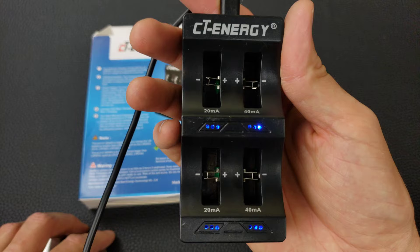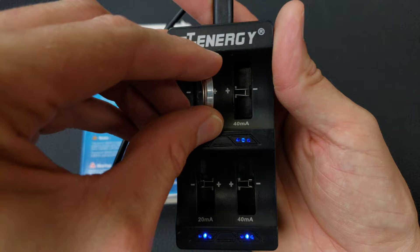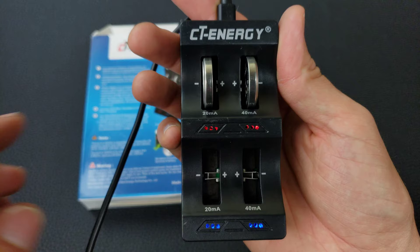A blue LED indicates no battery or a fully charged battery. We're going to put the battery in with the plus side on the right and the negative on the left, and then it turns red, which indicates it's charging. On the other side we insert the battery the other way — plus on the left, minus on the right — and it also indicates it's charging.